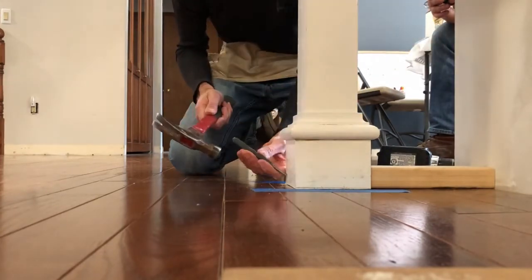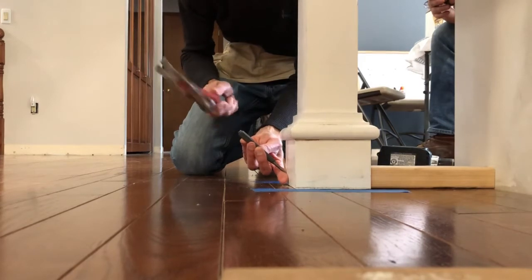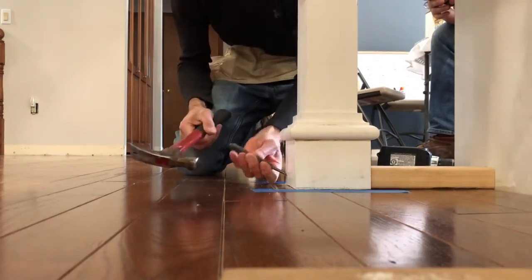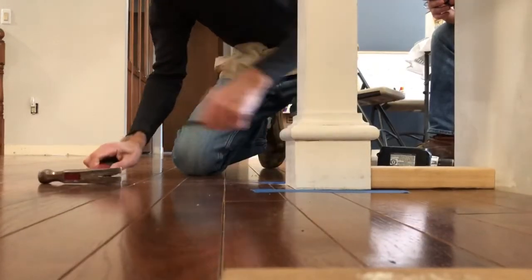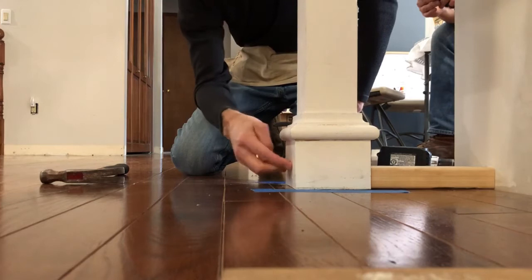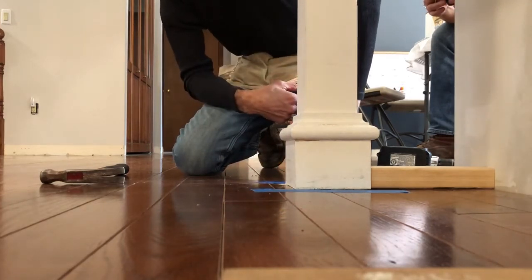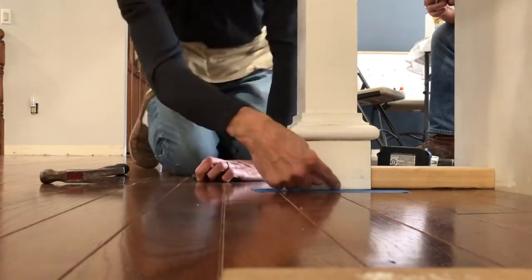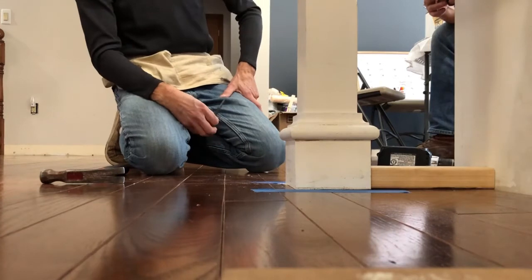I'm going to need a nail set to finish below the surface, so we're going to fill that nail hole with paintable caulk and you'll never see it. The other thing you could do is put a piece of shoe molding around the bottom, but I don't think we're going to need to do that.